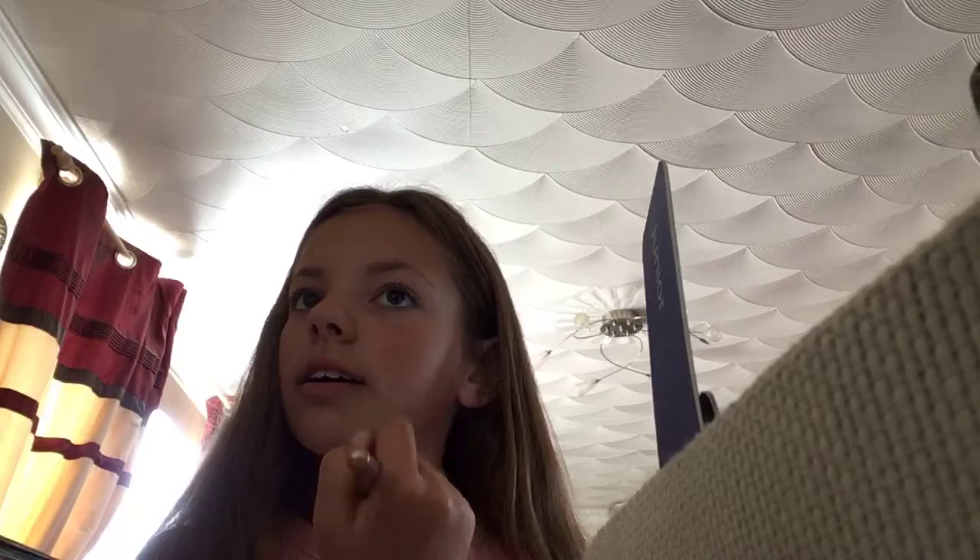I'm moving up to high school in September. I'm doing year 6, but I'm doing year 7 makeup. My new school is very strict about makeup — you're really only allowed to wear very natural stuff. That's why I'm not using a lot of makeup.